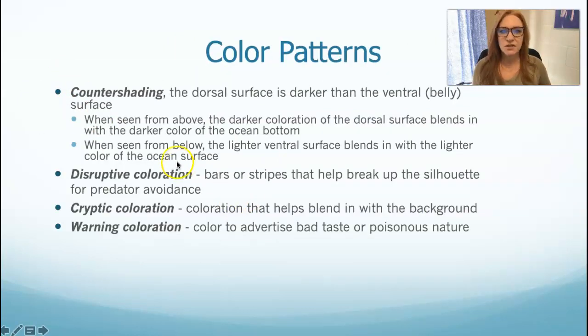Color patterns — fish are colorful. There are a couple of different types of coloration. Countershading is where their dorsal surface is darker than their ventral surface. In deeper water, when observed from the top, their darker dorsal surface blends into the dark water underneath them. When observed from underneath, they're silhouetted against sunlight coming through the water and that white ventral surface blends in. That's a very common fish coloration — most of the fish in the lab have this countershading.